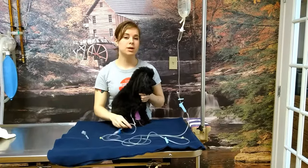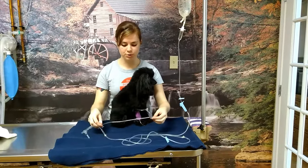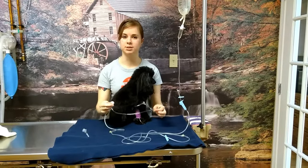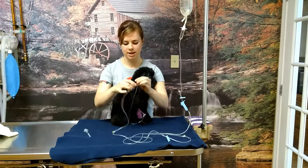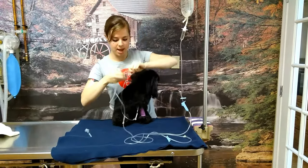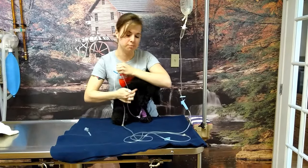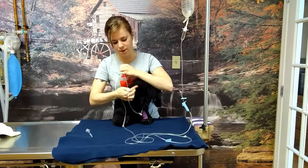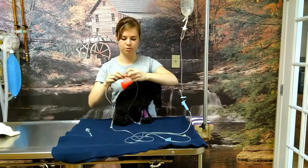It could be a clot on the end of the catheter in your pet's arm. First, we're going to try the pinch pump method to release the clot. You're going to pinch the end of the line near your patient and pump towards the arm — pinch and push, pinch and push — and see if you can push that clot out through the catheter.